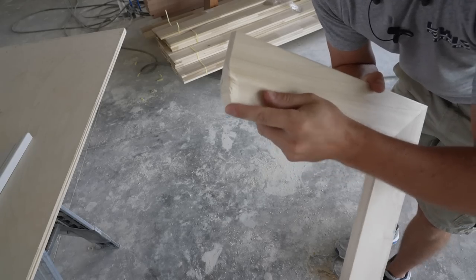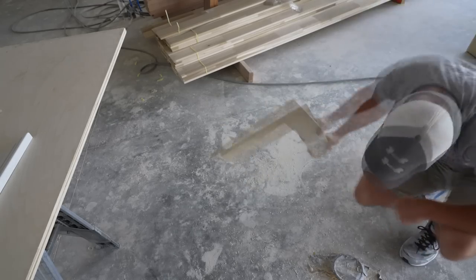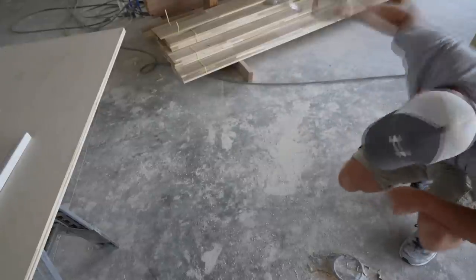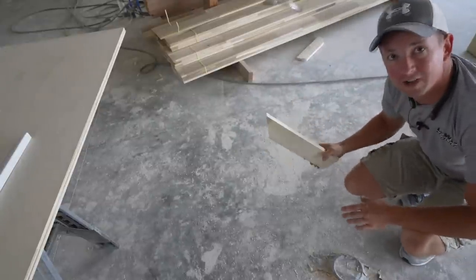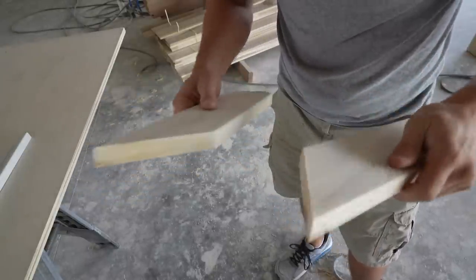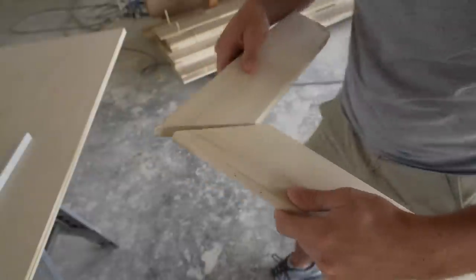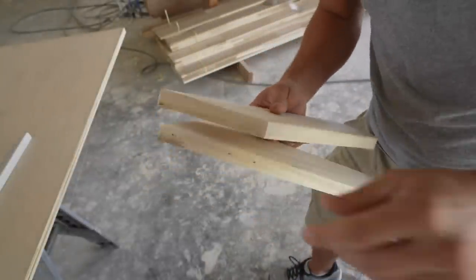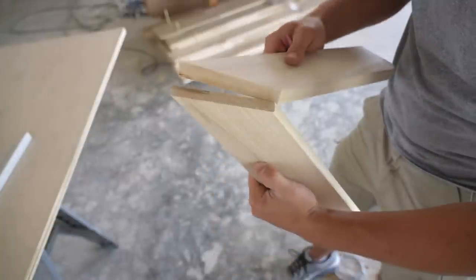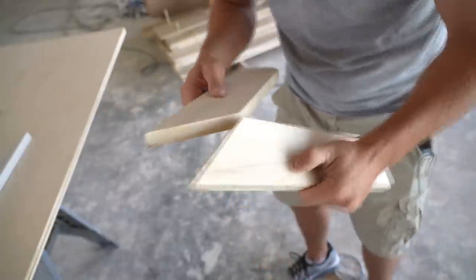So we've completely smashed the end on here and it's just not breaking. There we go, finally. I hope that little demonstration made you a believer on the power of this glue. It's incredibly strong. So let's get into assembling some casing here.